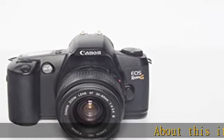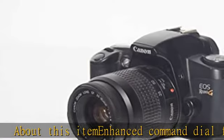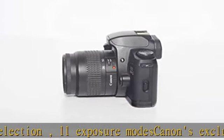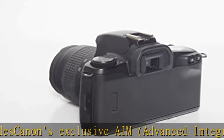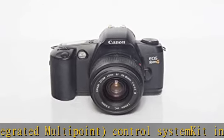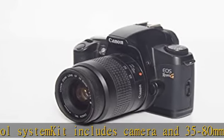About this item: enhanced command dial for mode selection, 11 exposure modes, Canon's exclusive AIM Advanced Integrated Multipoint control system. Kit includes camera and 35 to 80 millimeters lens, detachable Canon F zoom lens, autofocus 35 millimeters film SLR with full manual options, 2 CR123A/DL123A lithium batteries housed inside the camera grip, retractable built-in flash.